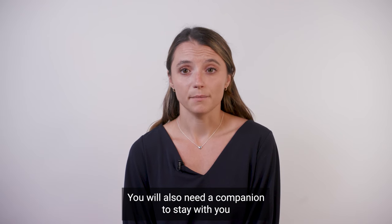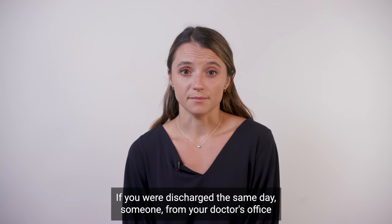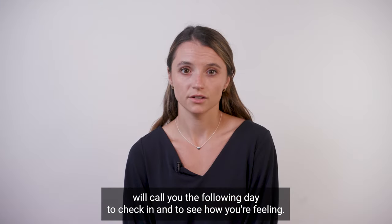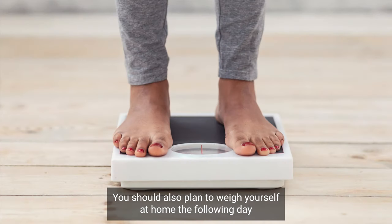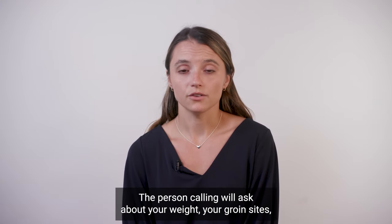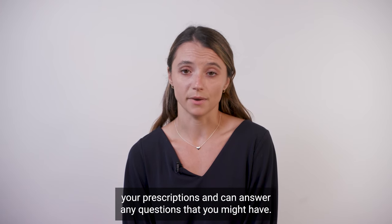You will also need a companion to stay with you at home overnight. If you were discharged the same day, someone from your doctor's office will call you the following day to check in and to see how you're feeling. You should also plan to weigh yourself at home the following day to ensure that you are not retaining fluid from the procedure. The person calling will ask about your weight, your groin sites, your prescriptions, and can answer any questions that you might have.